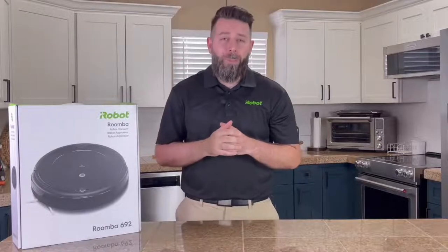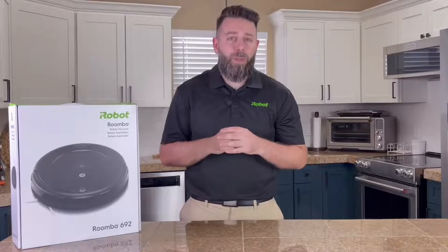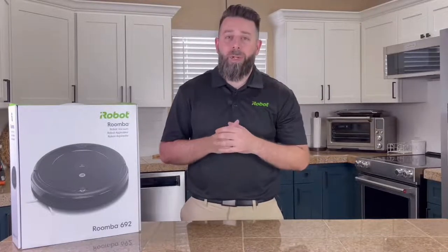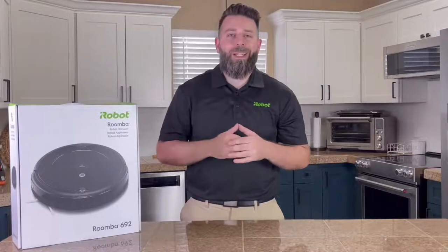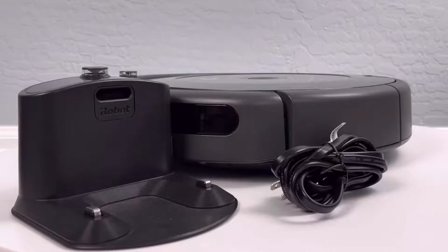Happy Prime Day everyone, this is Philip with iRobot and today we're going to be covering the Roomba 692. First we'll take a look at what comes inside the box, tell you why it's so great, then we'll wrap up and get you out of here. So we got the Roomba itself along with the home base and power cord.